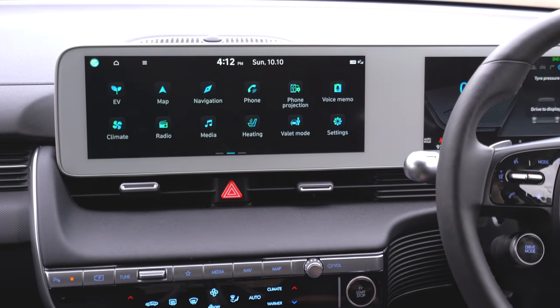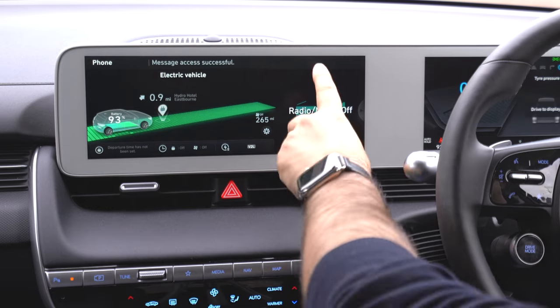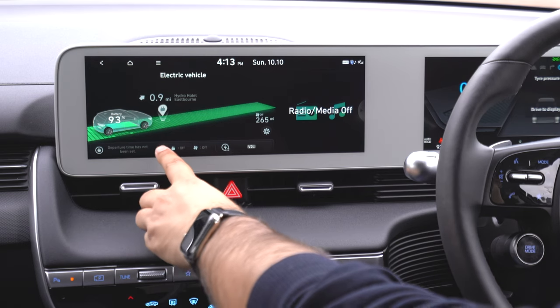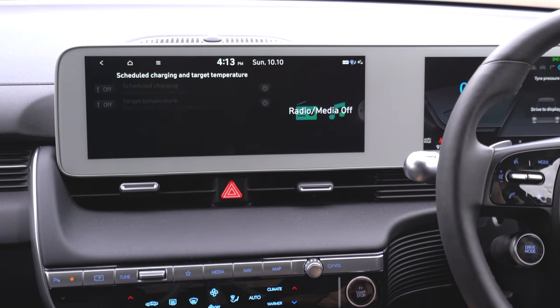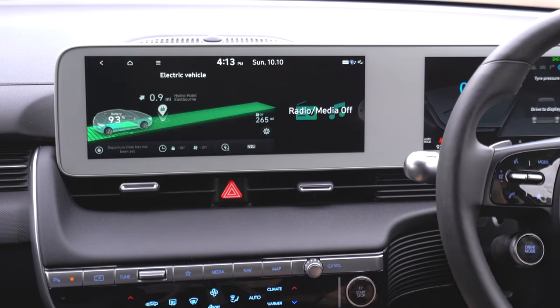Let's tap on EV first. EV shows you your electric car status — it's pretty self-explanatory. You can see it's showing the nearest charging point for the car, our current battery and mileage range, and a split screen view showing radio/media status. Underneath, there's a departure time so you can set when the electric charging starts and finishes.